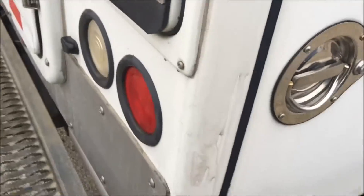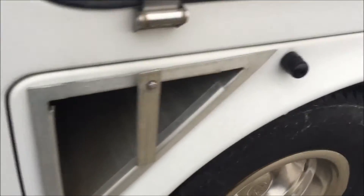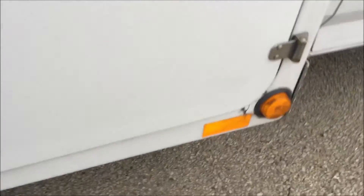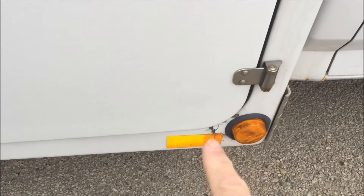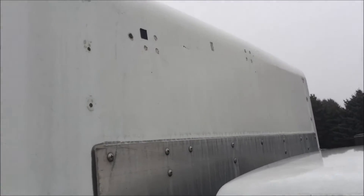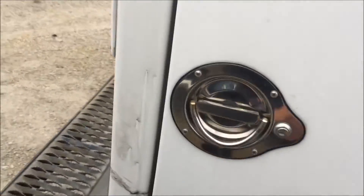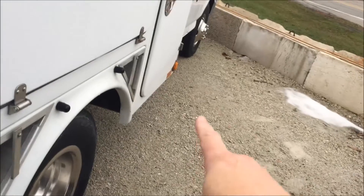Now notice the defects: there's a crack here and another crack right there. Other than that it's real solid. These holes up here could be from ladder racks from days gone by. They are caulked and filled in, but if you were to fix the cracks, you might as well fill them in and paint it as well.